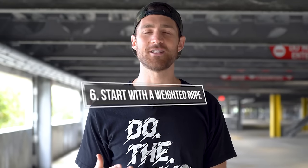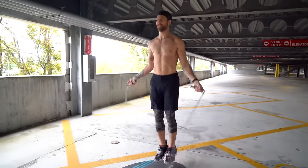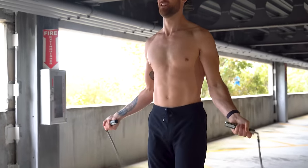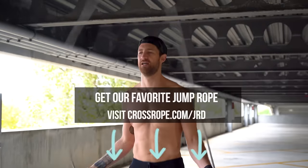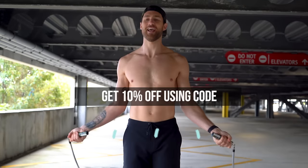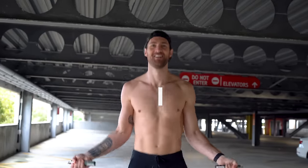Step six: we recommend starting with a slightly weighted rope. We're using the one-pound Crossrope, and a rope like this provides you a lot of feedback so you can learn quicker because you feel the rope coming around every time you spin it. If you want to check this out, feel free to go to crossrope.com/GRD and you can get this jump rope or any of the ones we're using in this video for 10% off with the code DOETHING.